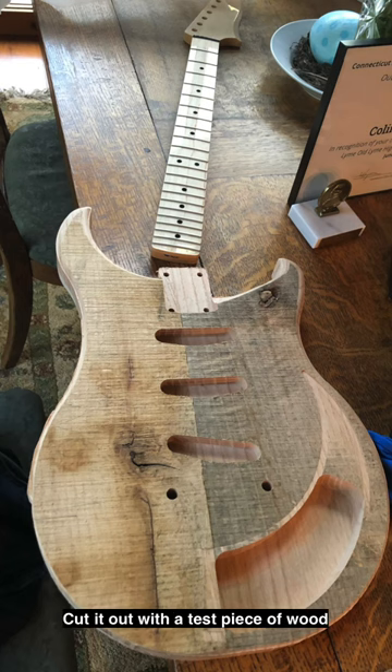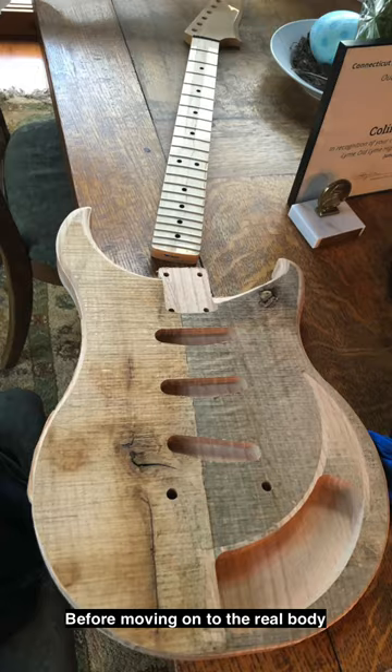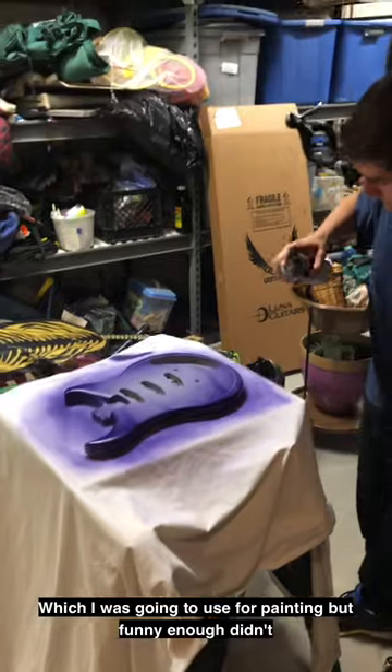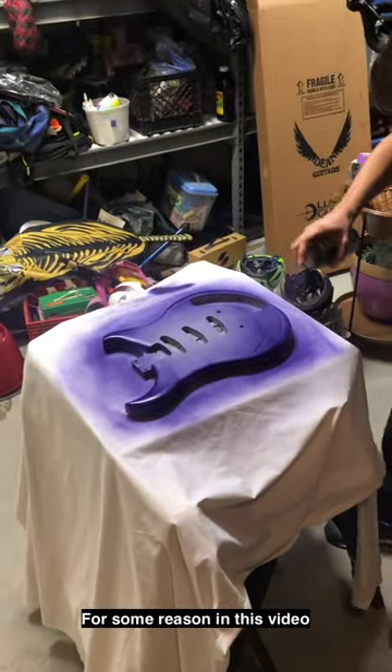Cut it out with a test piece of wood before moving on to the real body, which I cut, sanded, and donned my gas mask — which I was going to use for painting, but funny enough didn't for some reason in this video.